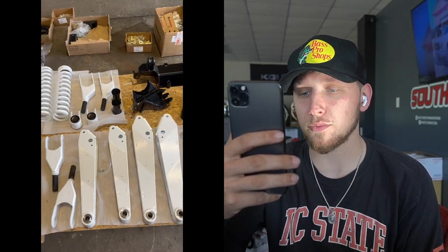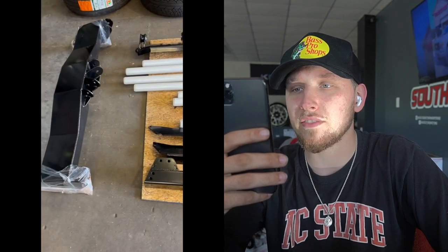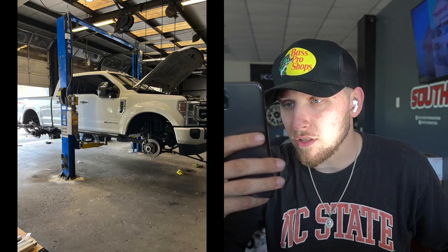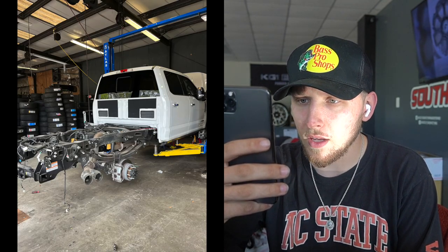This video here shows everything laid out — we got all our brackets, arms, heim joints. The powder coat is phenomenal. We got our springs and a whole bunch of stuff. Looks like a couple of Fox shocks as well. All our arms are big braces and brackets, and then a very big piece that I believe goes on the rear.